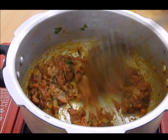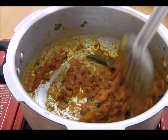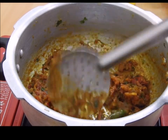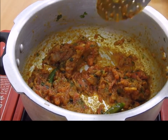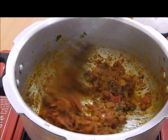If you feel that your masala is burning at the bottom, please add a little oil or water to it. Otherwise, let it cook on a very low medium flame for five minutes. My spices are cooked now.